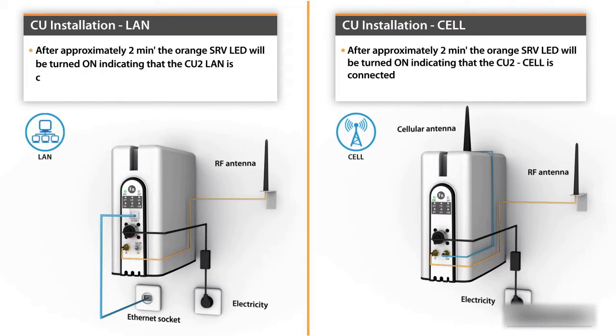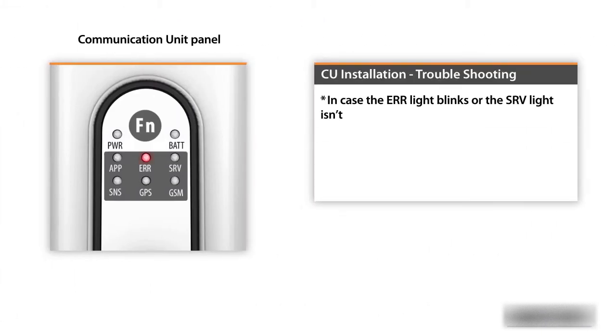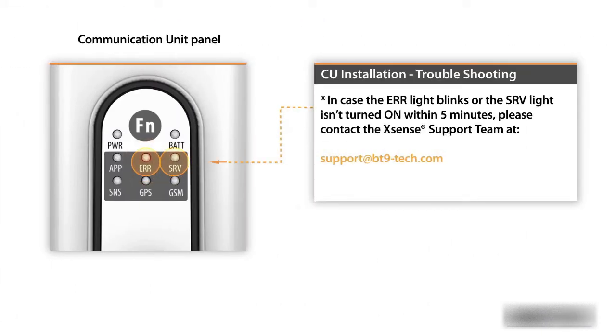After approximately two minutes, the orange SRV LED will be turned on, indicating that the CU2 LAN is connected to the internet. In case the error light blinks or the SRV light isn't turned on within five minutes, please contact the Xsense support team at support@bt9-tech.com.